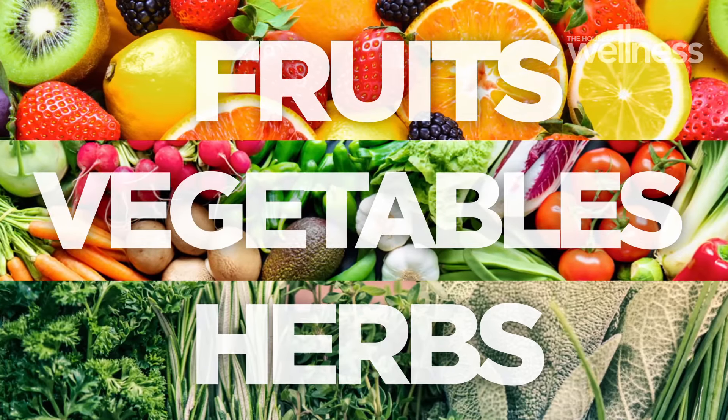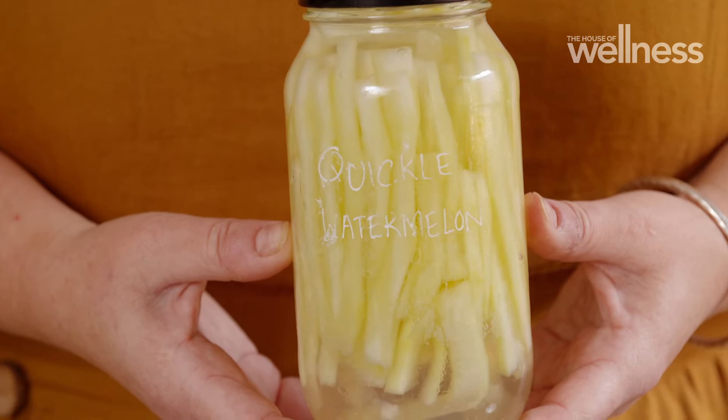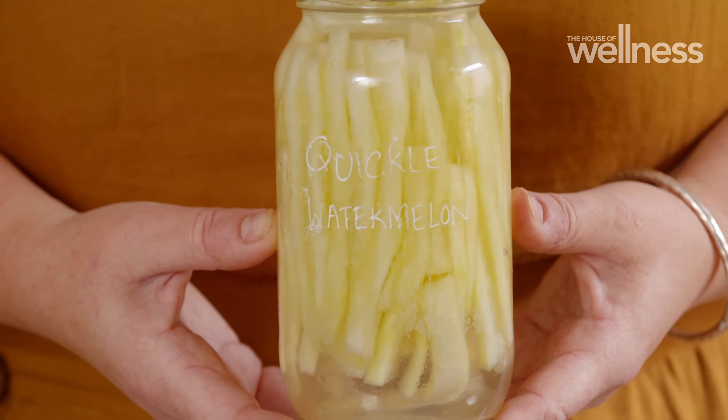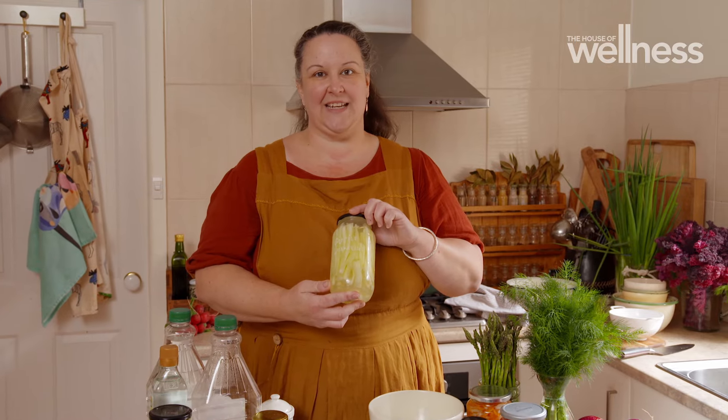Fruits, vegetables, herbs — they're all fair game. Some of the more unusual things you can quickle are things like watermelon rind. This is the white part of watermelon that's just been put in some rice wine vinegar, water and sugar, and it's a crispy, wonderful addition to any cheese plate.